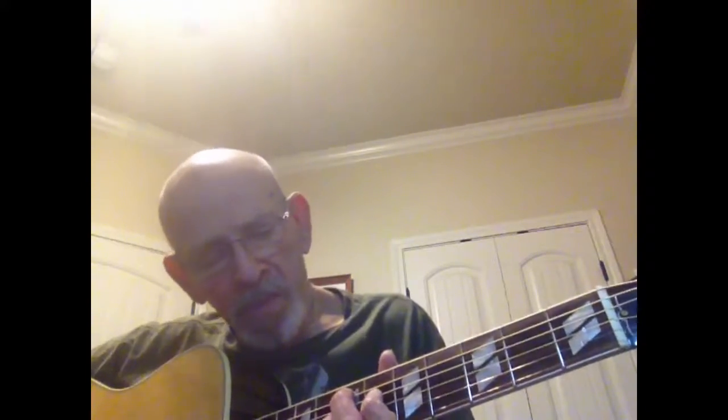On your 4th string, you're on this finger in the 6th fret. This finger is on the 3rd string. On the 2nd string will be this finger, and it will be in the 9th fret. So that's E open, A 7th fret, D 6th fret.